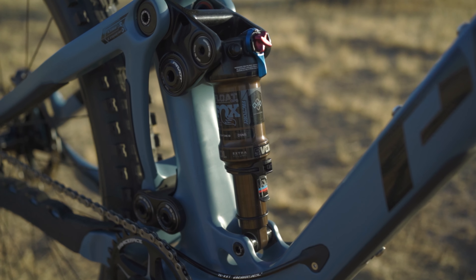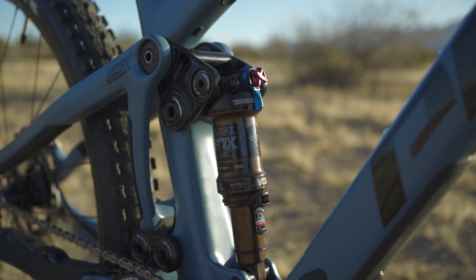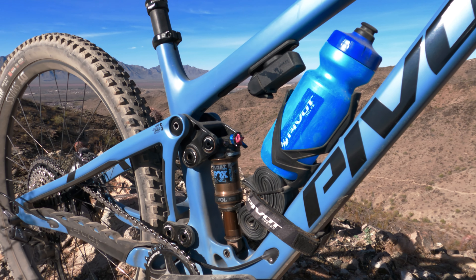Cosmetic changes straight away — you see the shock moves to the trunnion mount, which lowers the standover height and opens the frame up to your water bottle, your tube, and the Pivot Dock tool, which is amazing. I used that multiple times out on the trail getting things dialed in — just turn it straight out, tool comes out, pop it back in and it's completely silent. Big fan of that, mounted up under the top tube.